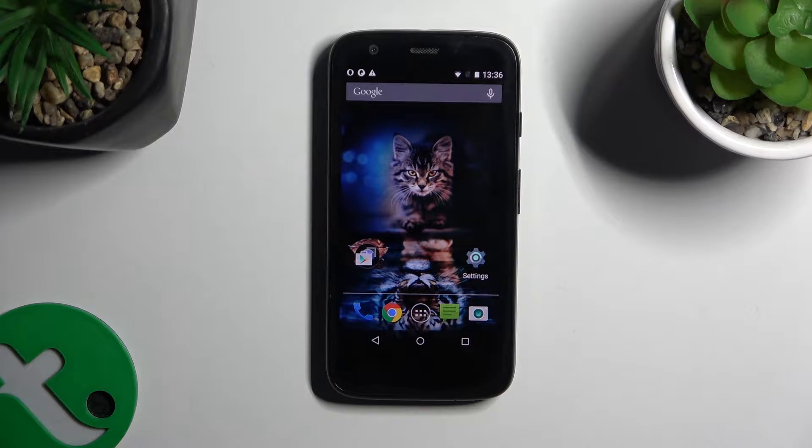In front of me is the Motorola MotoG and today I would like to show you how you can set up an alarm clock.